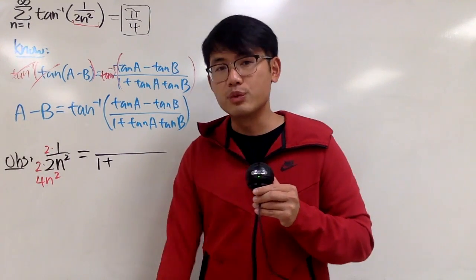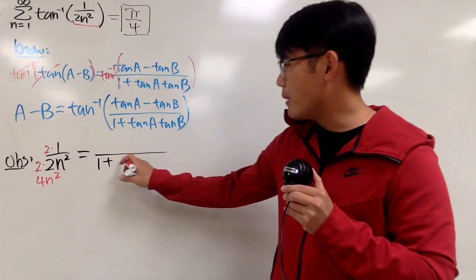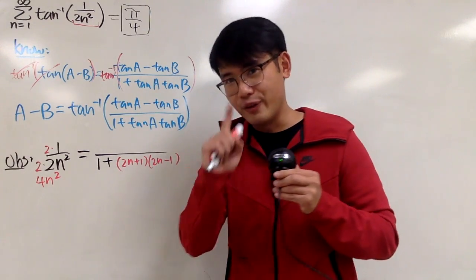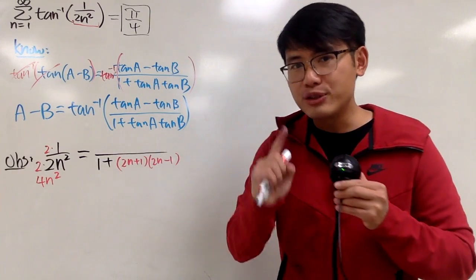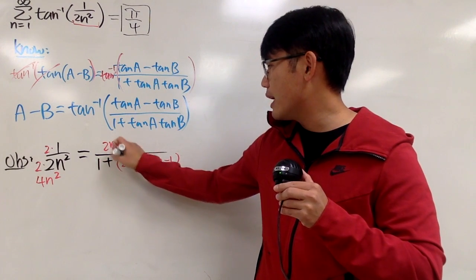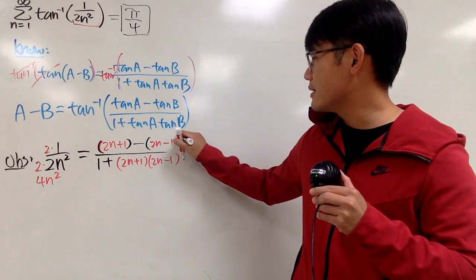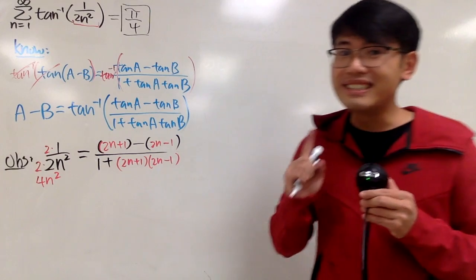This is much better to work with, because we know we can multiply 2n plus 1 with 2n minus 1. When we do that, we get 4n squared minus 1, and then plus 1 gives us 4n squared. That's very nice. And now if you put 2n plus 1 here minus 2n minus 1, we actually end up with 2 as well. So: 2n minus 2n is gone, and 1 minus negative 1 equals 2. Very nice.